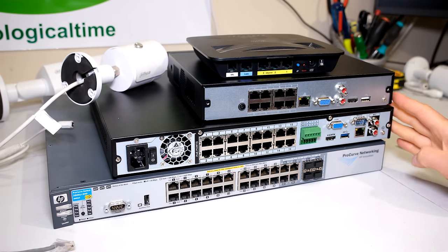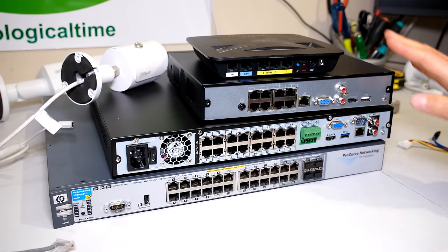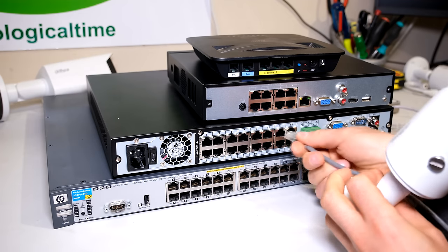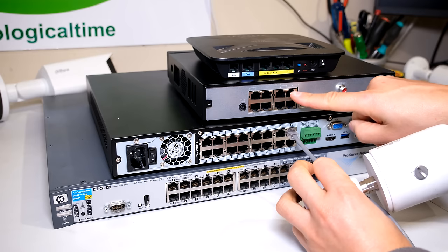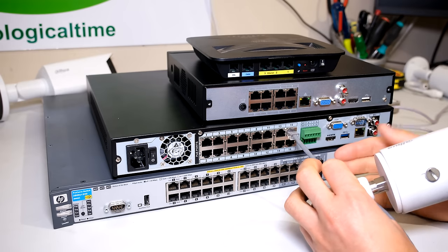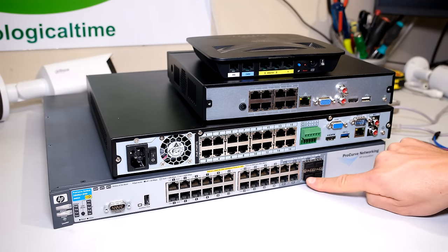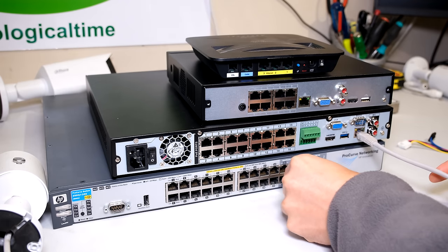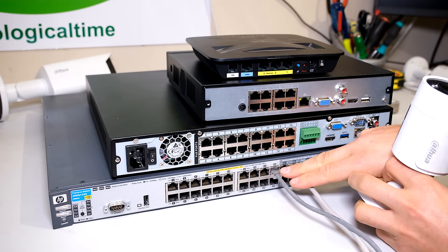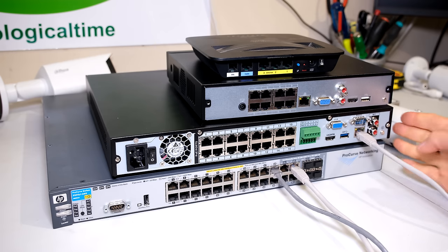If your NVRs are only going to have cameras with no remote view or internet access, you don't need to connect to a router or switch — you can simply plug your cameras into the back of your NVR. However, if your NVR doesn't have enough ports at the back — for example a 16-channel NVR with only 8 ports, or a 32-channel with only 16 ports — then you'll need to connect your NVR to a switch to expand capacity. Here I'm connecting my NVR to a switch and plugging in additional cameras.